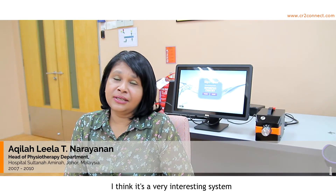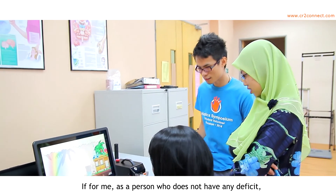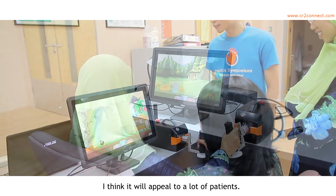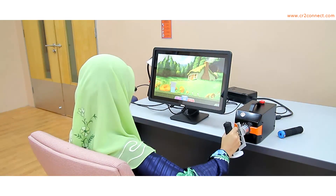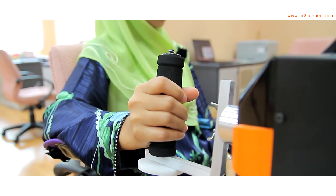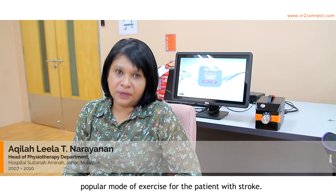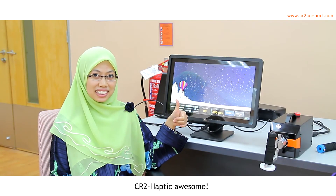I think it's a very, very interesting system and very attractive. For me, as a person who does not have any deficit, I find it very interesting also. It's very simple and I think it will appeal to a lot of patients. I'm very sure it will be a popular mode of exercise for patients with stroke. It's very useful for stroke patients. Well done. CR2 Haptic — awesome.